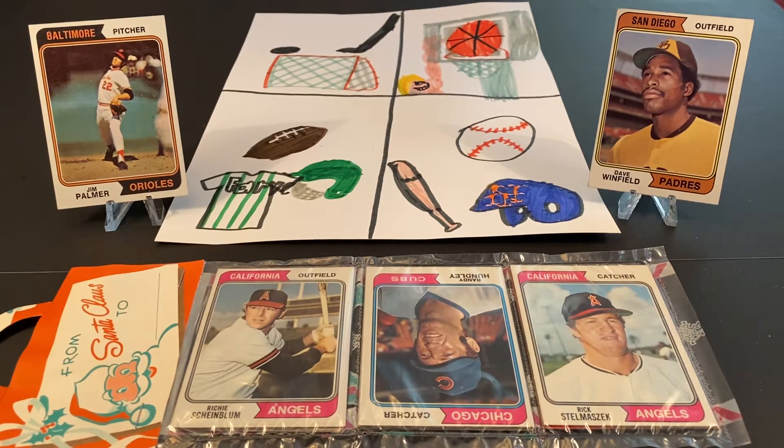Hey everybody, David back here with T&D Sports Cards. Today we are going to be tearing into a 1974 Topps Holiday slash Christmas Rack Pack. The '74 set is another one of the really nice sets that Topps produced in the '60s and '70s, in my personal opinion. This set features the Dave Winfield Rookie Card, as we can see on the right here, but it is filled with stars and Hall of Famers. The Dave Parker Rookie Card is also in this set as well.